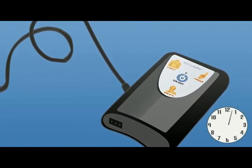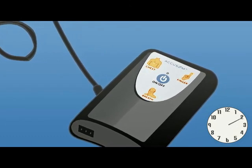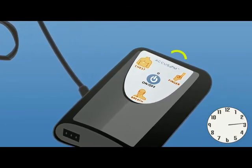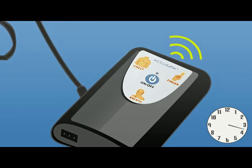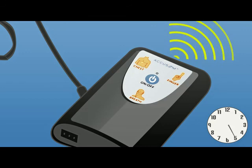Leave the device on the charger for at least 30 minutes. It will show an orange light and no other indicators. During this time, your sleep test results will be transmitted to BioSerenity. Once fully charged, the orange light will turn off.